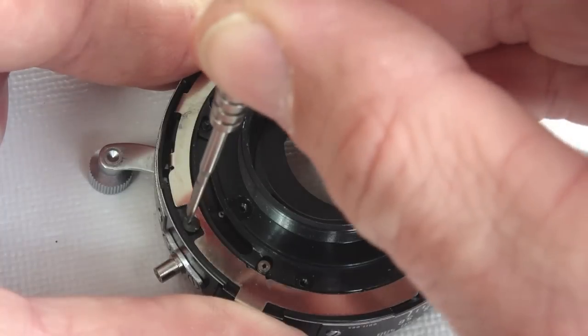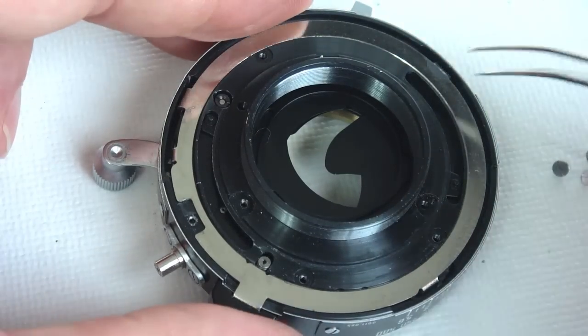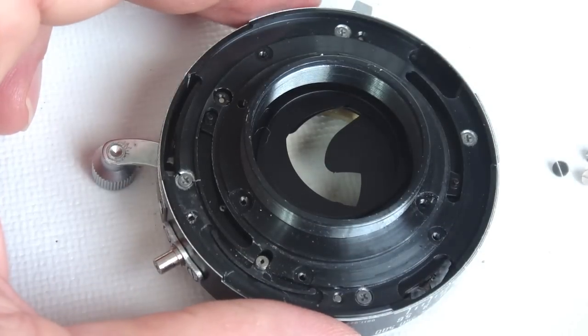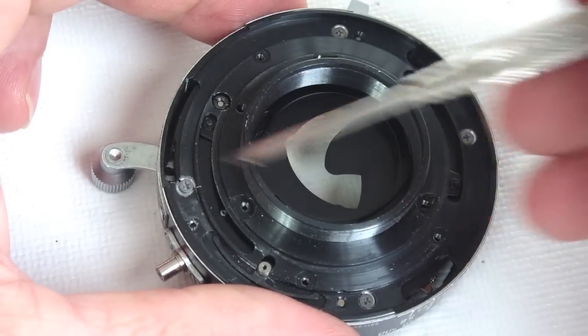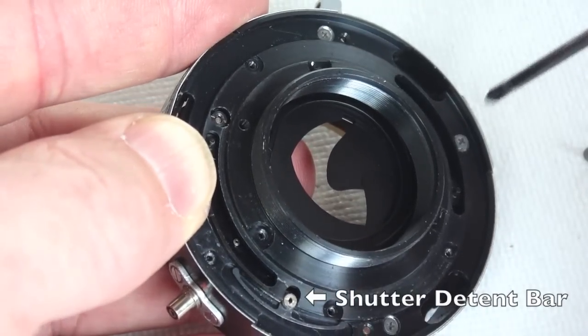Note that the final screw is a little different. Remove the shutter blade control ring. The ring, detent bar, and four screws will be revealed. You might want to remove and lay the detent bar aside so as not to have it fall out inadvertently at another time.